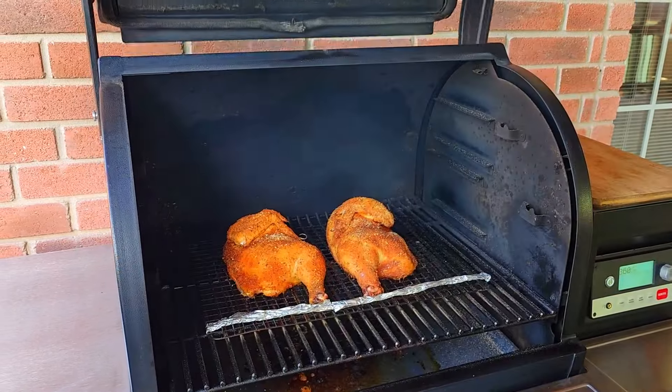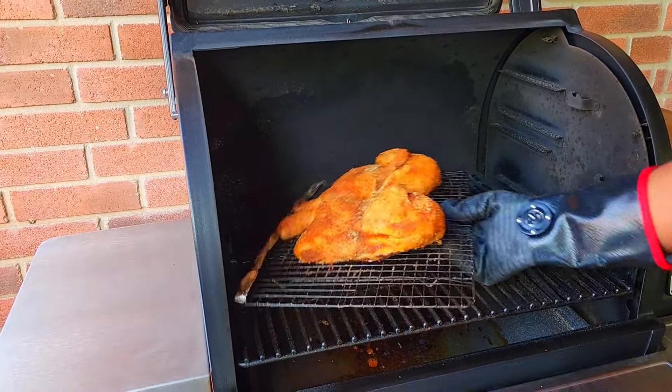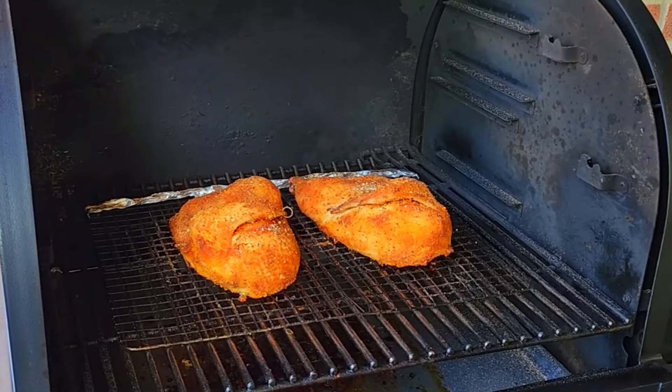We are 35 minutes in. I'm just going to rotate these and see what's happening on the back side. We're looking good. I'll give these another 20 minutes or so.